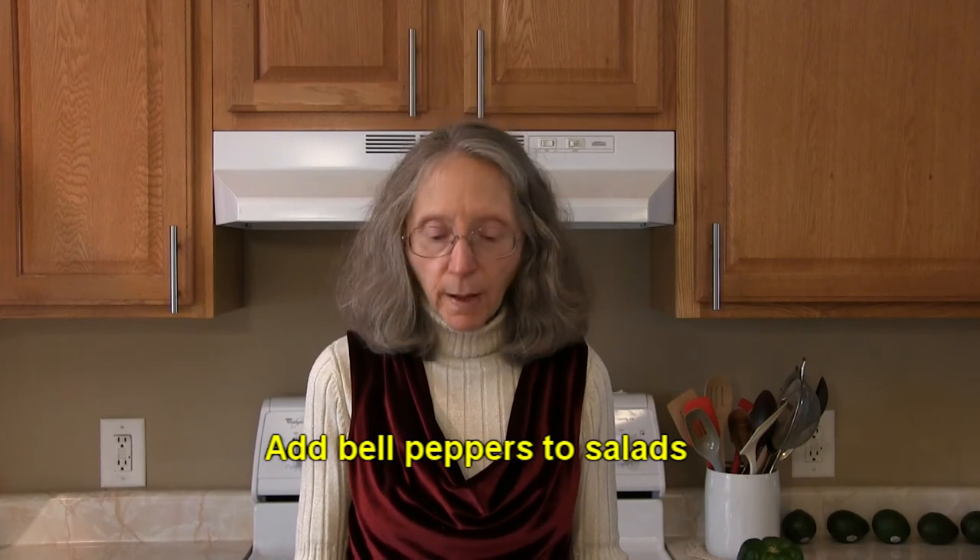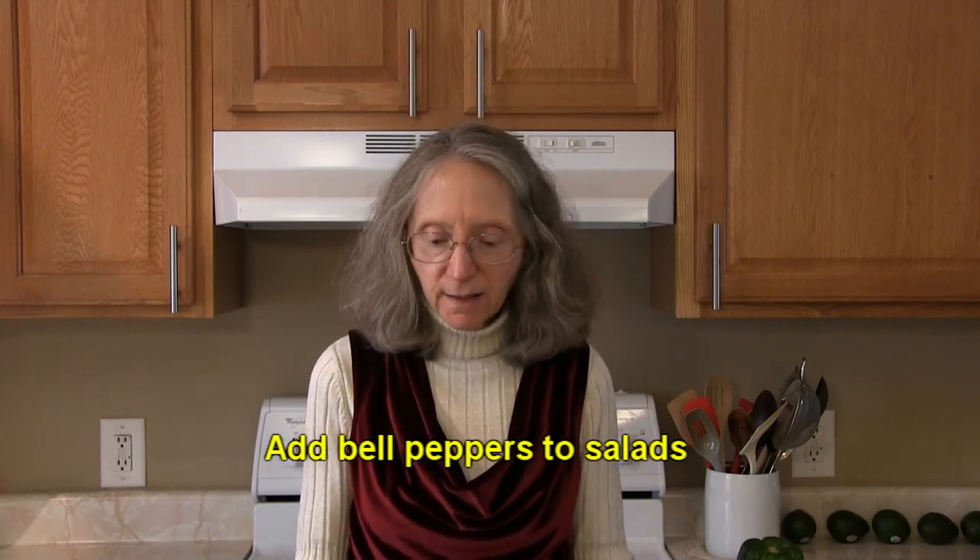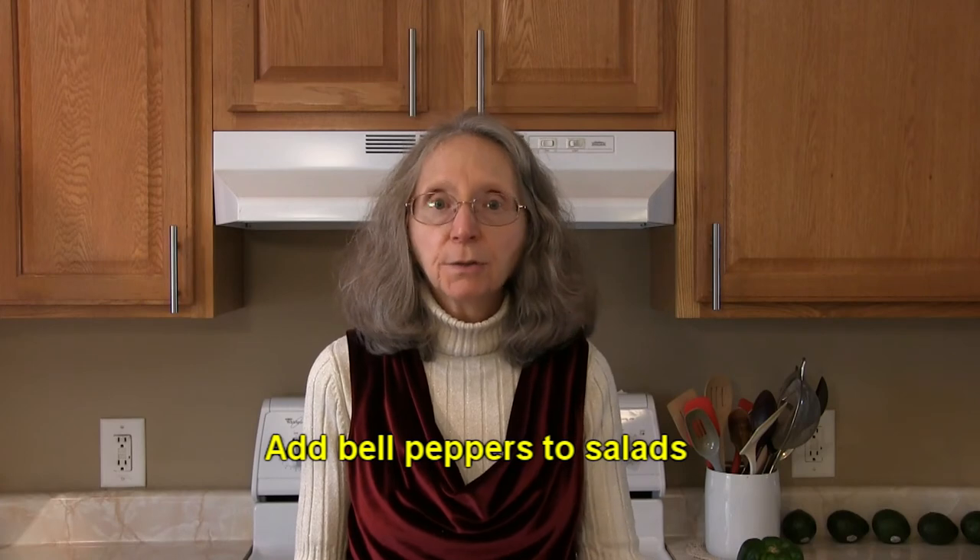Why not add some diced bell pepper to any green salad that you make? It would add flavor, crunch, and nutrition.